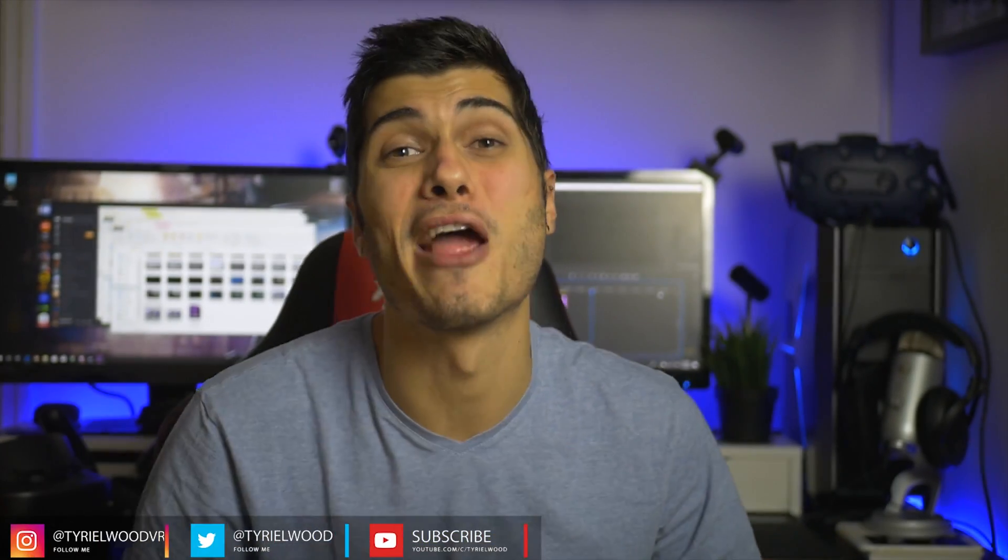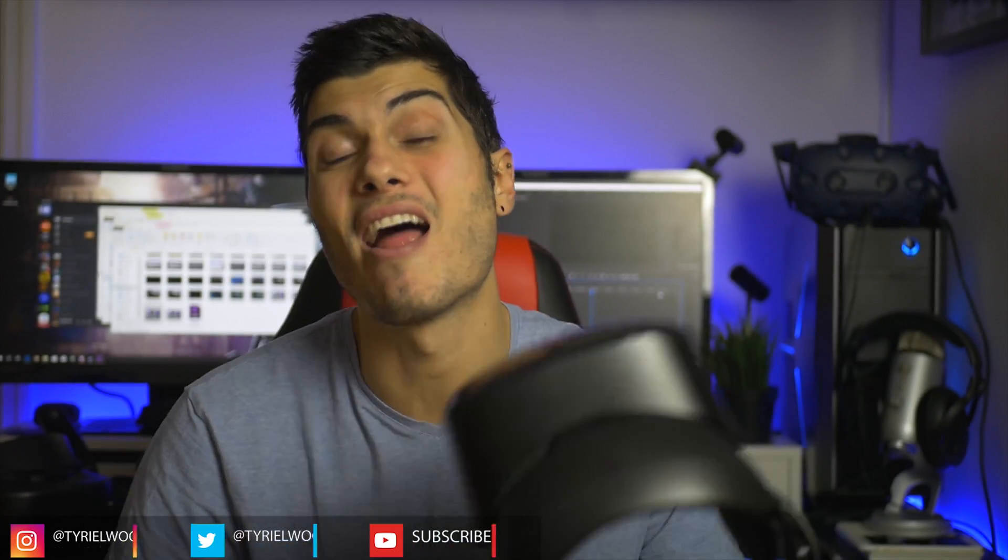Ciao guys, and welcome back to the Through The Lenses series, where we stick a camera in front of the lenses of our VR headsets.